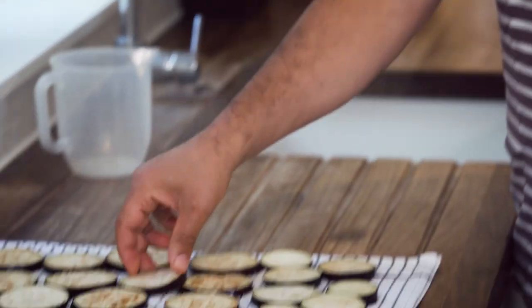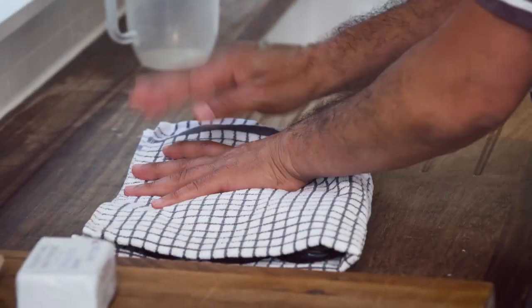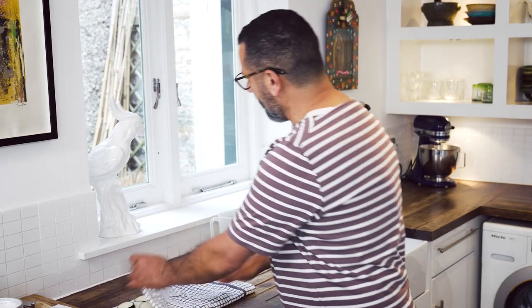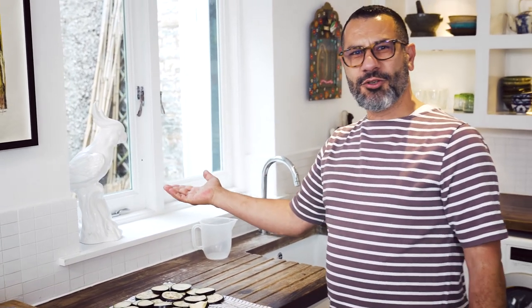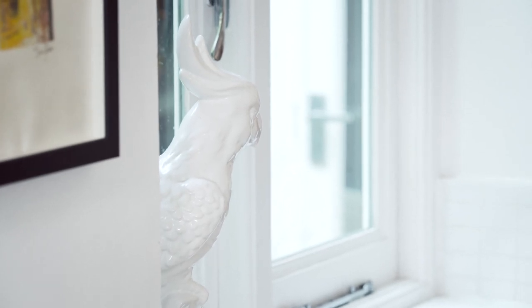Now we're gonna start frying the aubergine. As you can see, there's quite a lot of water coming out. I'm gonna just move them to one side, take the other side, and dry them quite well. This is the parrot — he's always with me in the kitchen. As a kid in Jerusalem, I used to have a parrot, and he just resembles the parrot that I had as a kid.